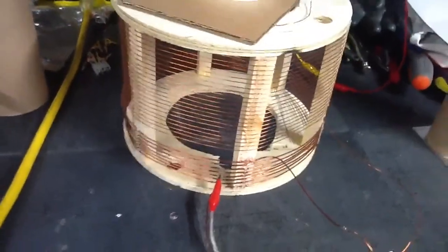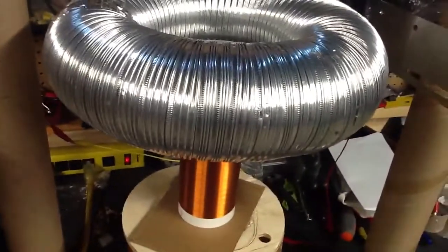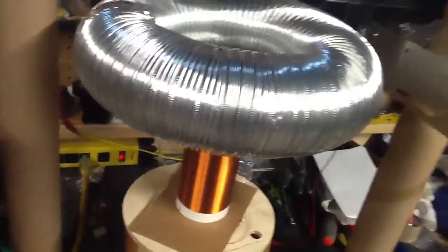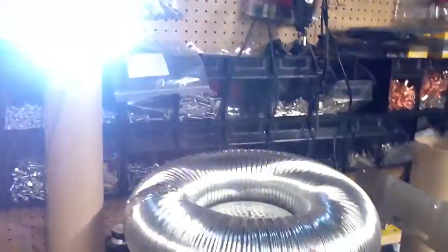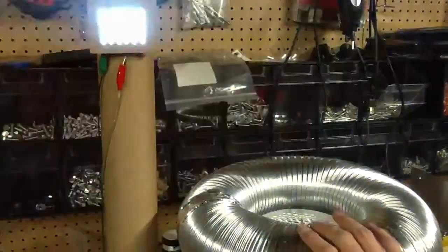Yeah, anyway, it's looking pretty cool. And of course, in the Slayer circuit, the base is triggered by the oscillations on the resonator, and when you touch that, it stops the base from running.